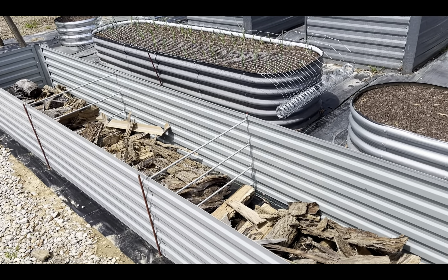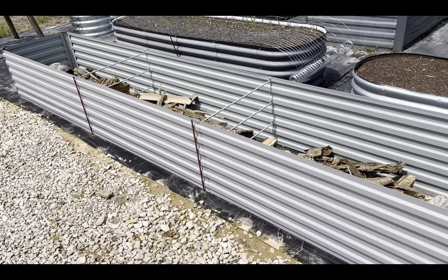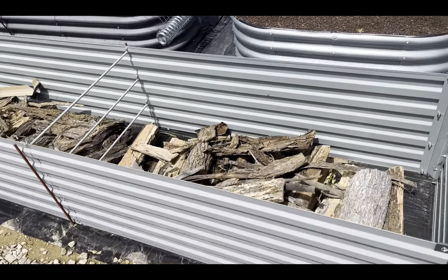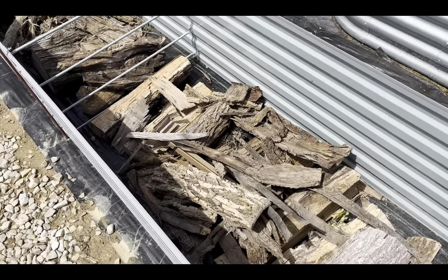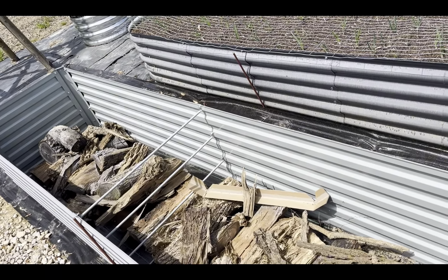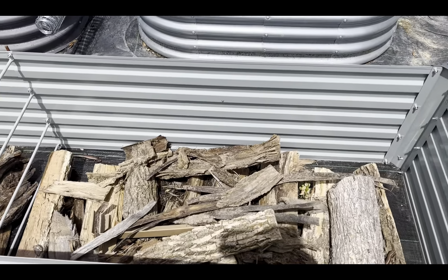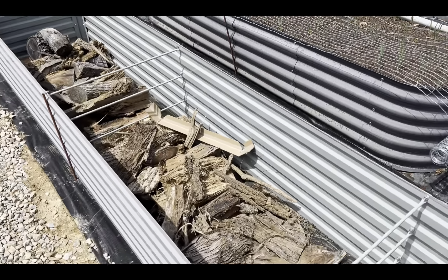This is Shelly and Jeff with Hodgepodge Hoosiers. We got our 12-foot bed assembled and we've got the first layer in, which is bark and seasoned wood. You don't want to put green wood in — you want seasoned — so this is wood we've had for a while. The next layer is going to be straw.